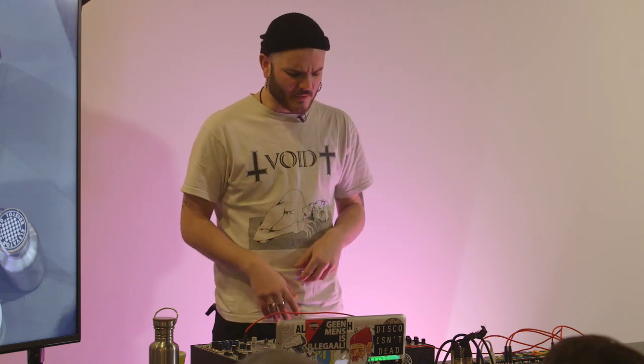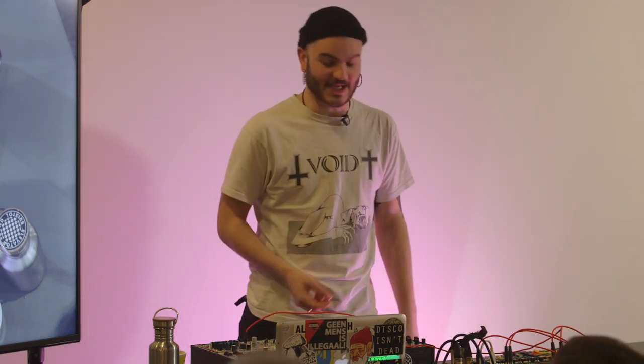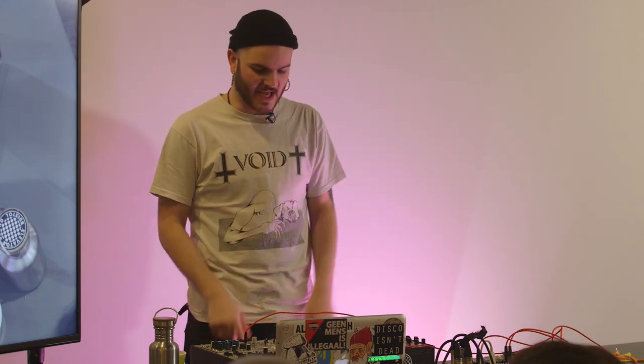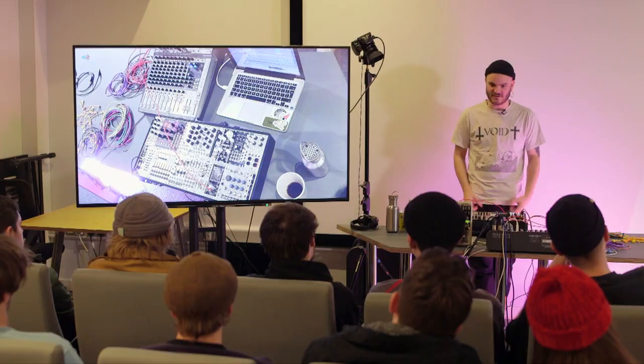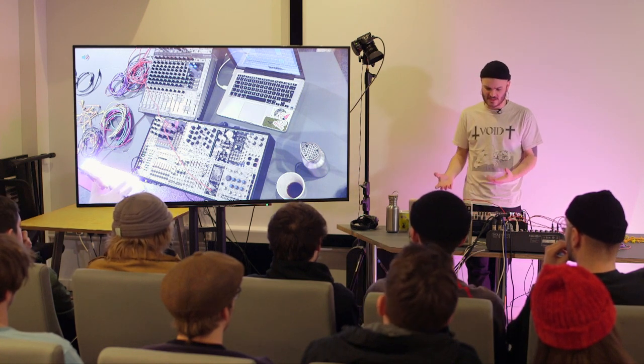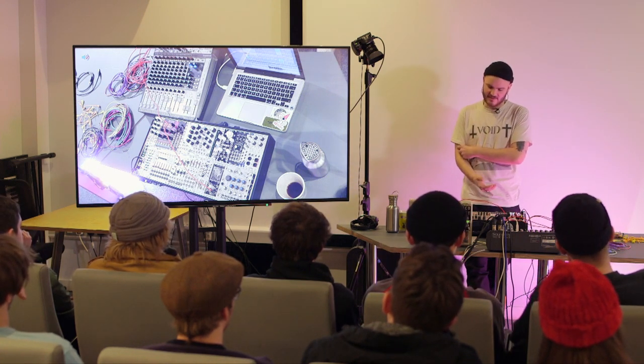It's been a bit of a boom in modular over the last few years, which is obviously great if you own a modular shop — I don't own it, I just work there. It's great that more people are getting into it, and what that also means is it's a lot easier to interface stuff and include things. It used to be that if you wanted to use modular for making music, you'd have to have massive walls of it. If you wanted twelve LFOs you'd have to buy twelve LFO modules. Whereas now it's getting a lot smaller.